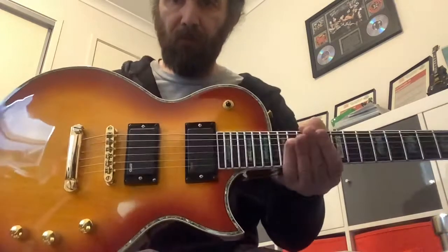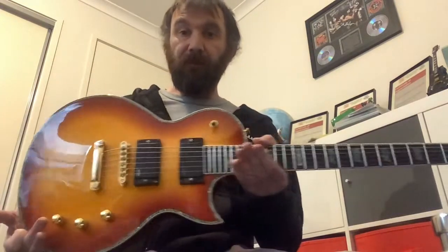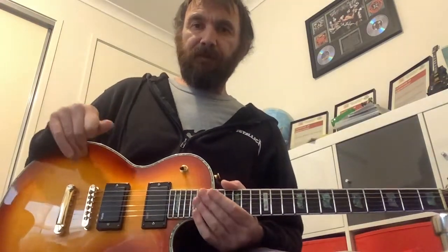So, real EMGs comparing to the fake ones from the first guitar. Same guitars from the same seller. Let me know what you think. Thanks, guys. Stay safe.